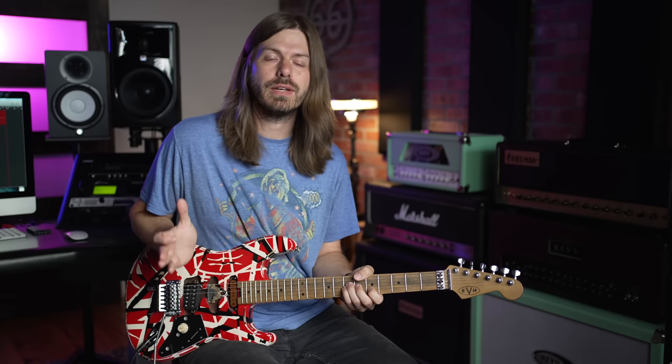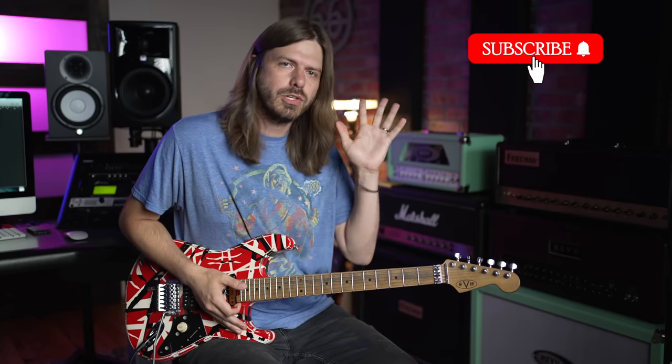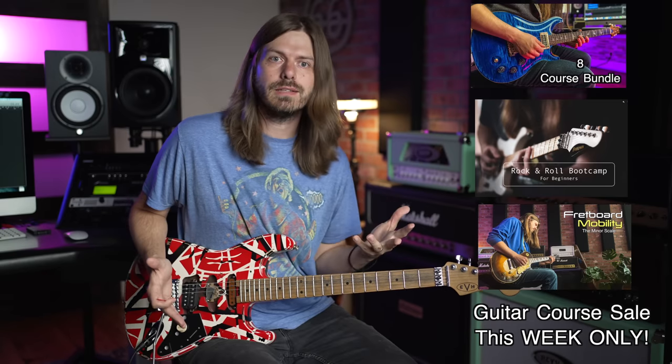Eddie Van Halen - back again talking about the king of guitar. You guys really dug the last video, so I thought I'd hit you with three more cool little tricks that Eddie's always doing that just makes everything sound better. Before we get too far into this, if you're digging the videos hit the subscribe button. We actually have a huge guitar course sale going on this week, so check that out - that's the main way to support the channel. Let's get into the lesson.